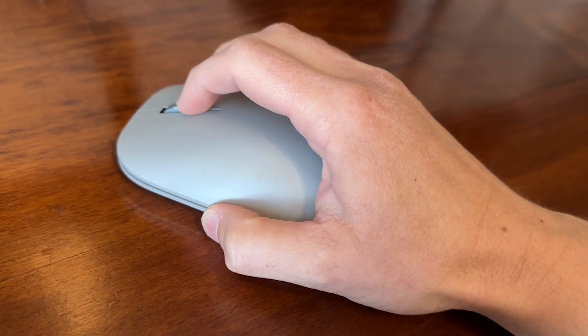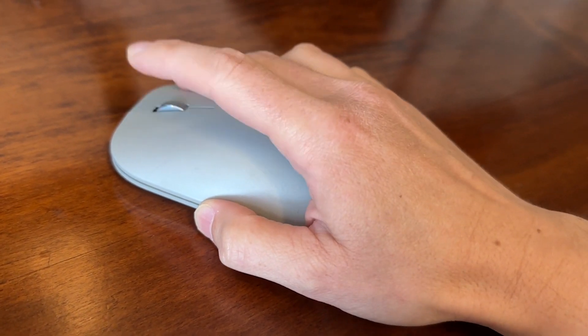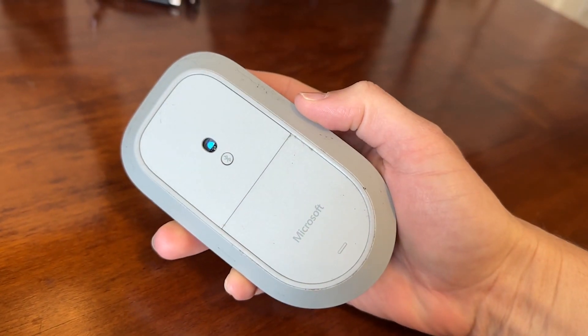There's a little scrolling wheel which makes scrolling easier, and overall I have been super happy with this mouse. It's worked very well — I've had it for a number of years and it's still going strong. And that's my point of view.